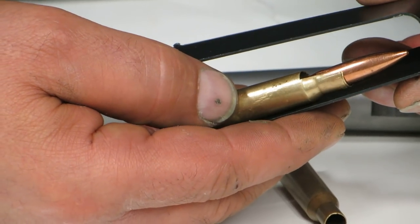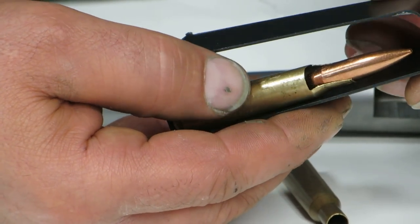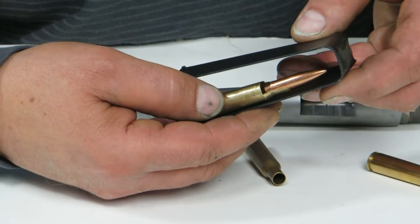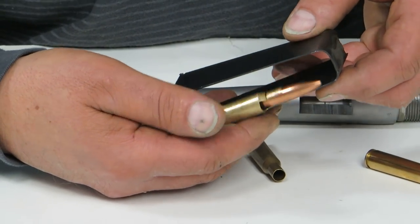This is an AOT-6 and a standard magazine — that's what's great about an AOT-6 270. All the bullets you can buy, you can seat and they will fit in the magazine no problem.